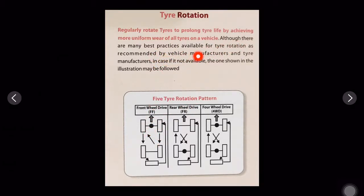There are many best practices available for tire rotation as recommended by vehicle manufacturers and tire manufacturers. If those are not available, there are three illustrations shown below that you can follow.